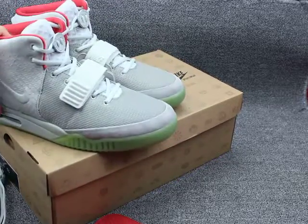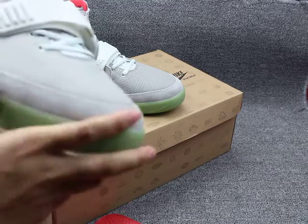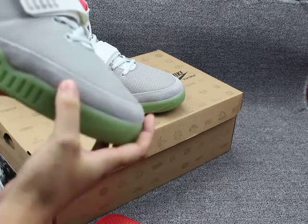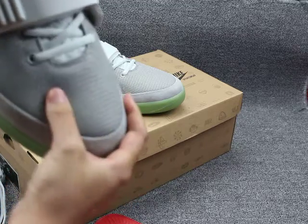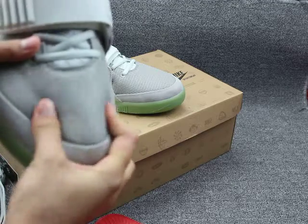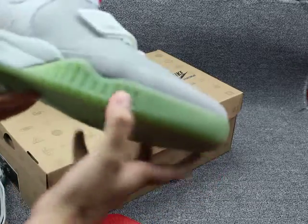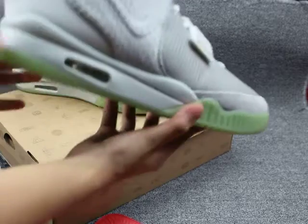Now let me show you the shoes detail. First, you can see the premium material — you can check here. I use my finger to touch this part, you can see the color change. And this is the upper with the mesh. You can see the green color and it's very soft. So top quality.